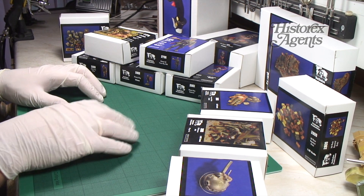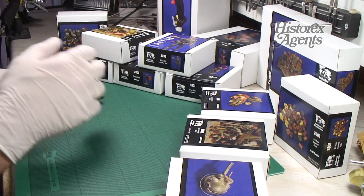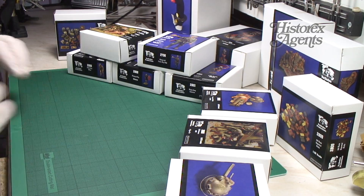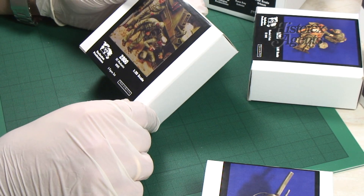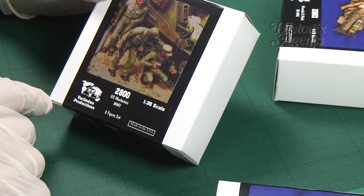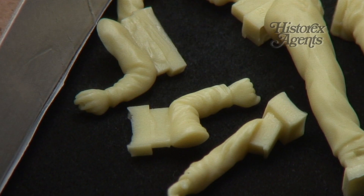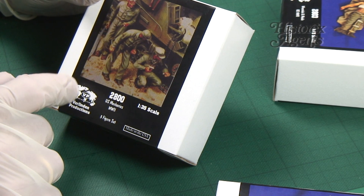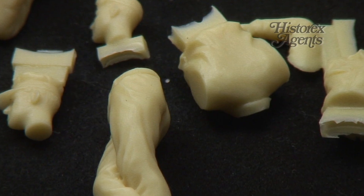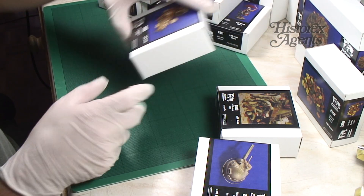We'll break them down into figures, diorama accessories and then anything that's left over so we can quickly run through all the releases. First up in the figures we've got this 2800 US Mechanics World War II. This may not strictly be a new release — if some of you remember the old catalogues these figures will look familiar — but it's good to see them re-released. It's a three figure set. Verlinden is a specialist in resin casting so the standard will always be high.